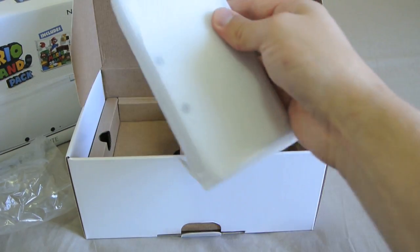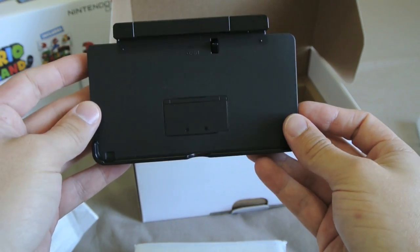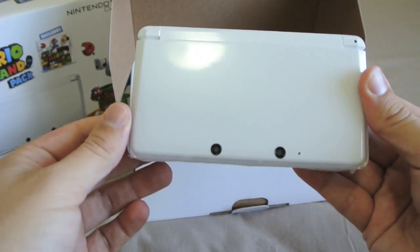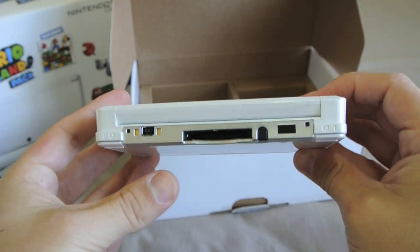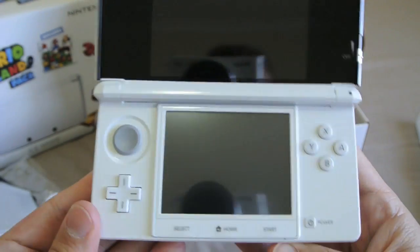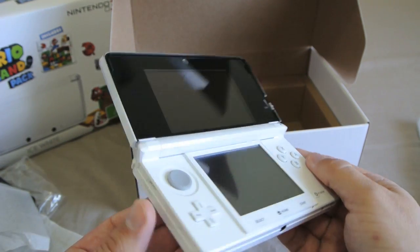Next we have the DS, which we'll come back to in a moment. Then we have the 3DS docking station, which looks brand new as well. And now for the star of the show — the Ice White 3DS. Just like a brand new 3DS, it has this little slip of plastic in here. From everything I can gather, it's brand new. So that answers that question — the Ice White 3DS from EB Games is actually a brand new unit, even though it's been sold as pre-owned.